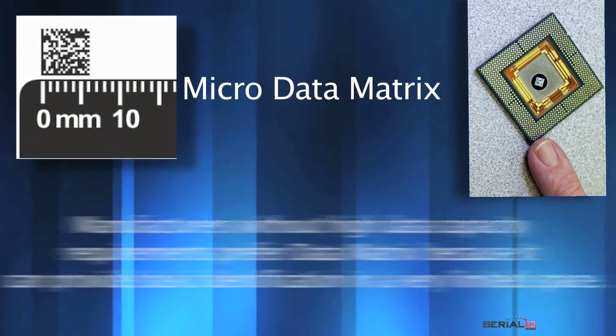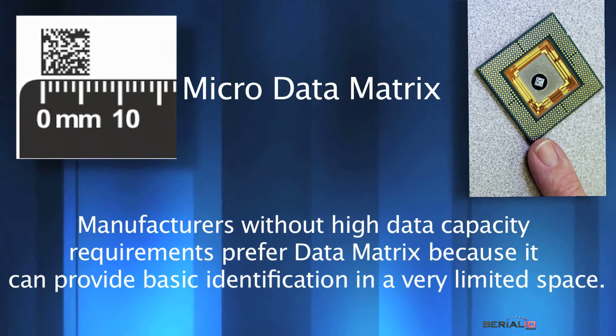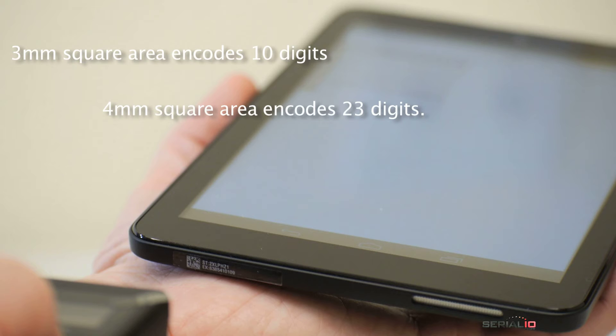Micro data matrix codes are popular since they are able to efficiently encode information in such a small area. Shown here, a 3mm square area encodes 10 digits and a 4mm square area encodes 23 digits.